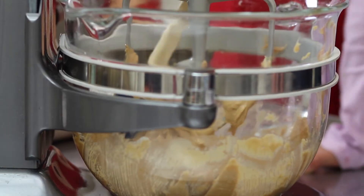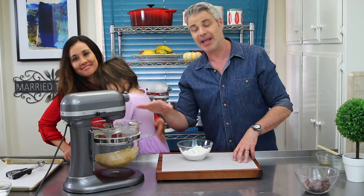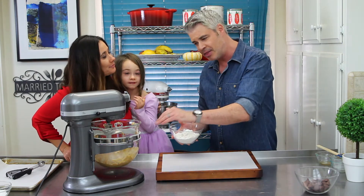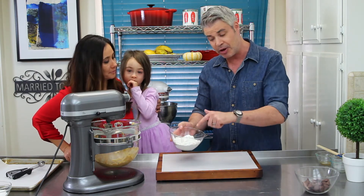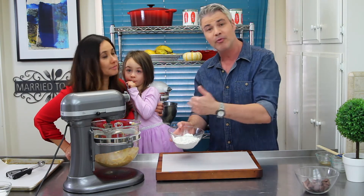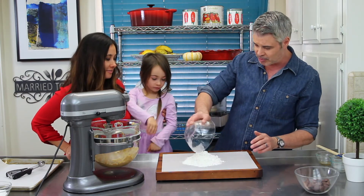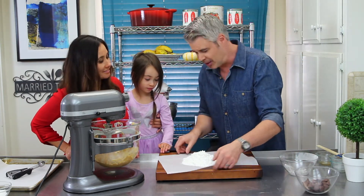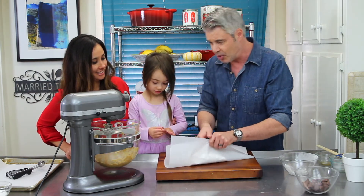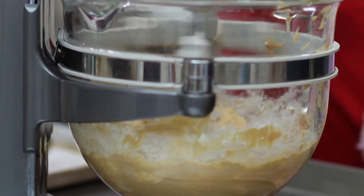Now we're just going to scrape the sides of the bowl to make sure everything is incorporated. The wet ingredients are all blended together. We are going to add the dry ingredients — I'm going to show you a little trick here. I have some parchment paper; it's going to make it easy to pour into the wet ingredients. We have one and a half cups of flour — it's gluten-free flour, but you can use all-purpose flour if you want; we're a gluten-free family. And three-fourths of a teaspoon of baking powder. We'll put that right onto the parchment paper — that's my little secret so hopefully it doesn't go everywhere. We're going to mix this up until everything is nicely blended together.